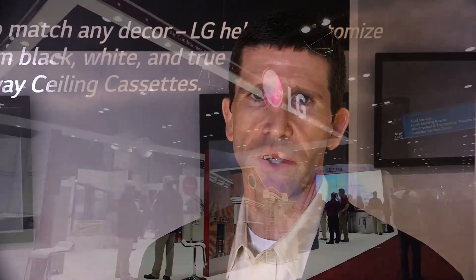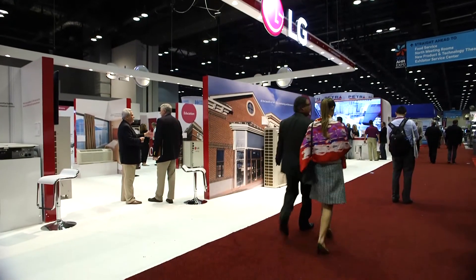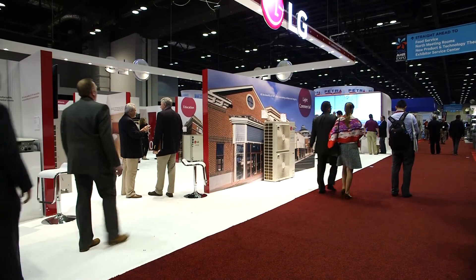Hi, I'm Mark Zipbell with LG Electronics, Director of Product Planning and Development. I'd like to welcome you to the 2016 AHR Expo. Today I'm going to take you through a couple of our products that we're featuring at the show this year.